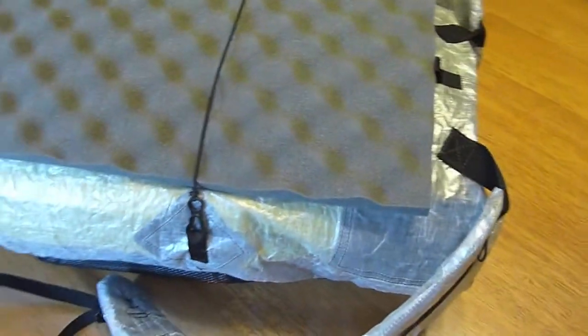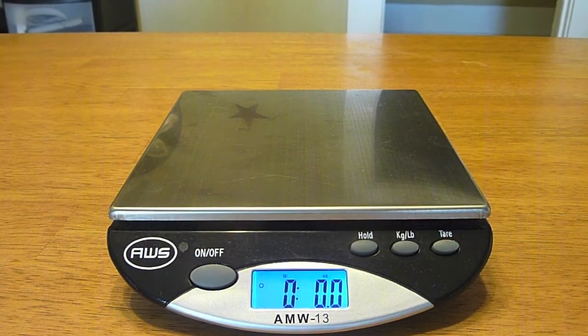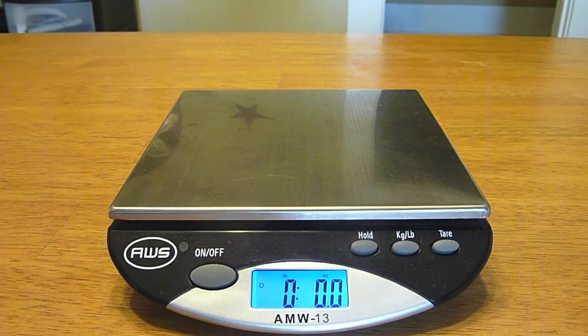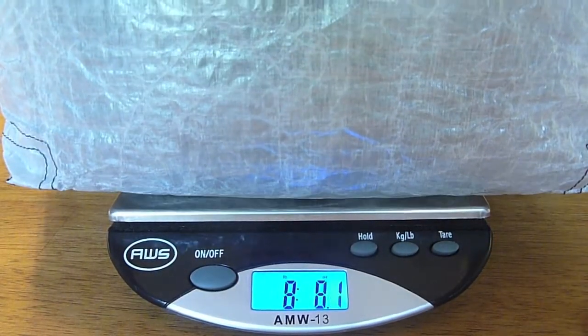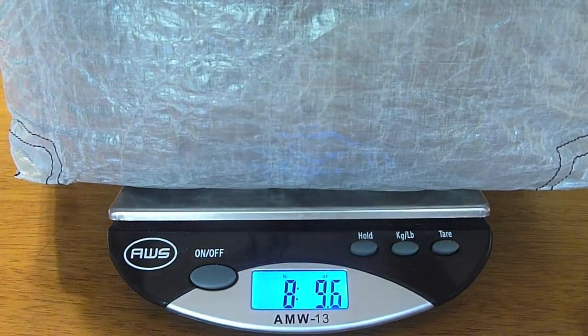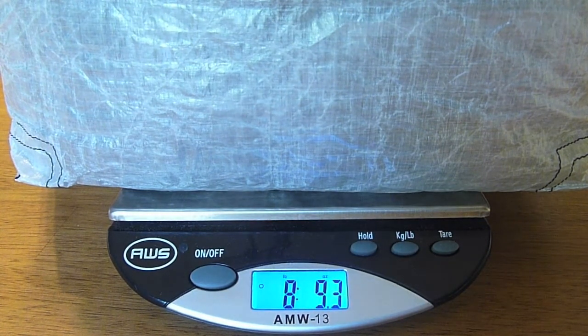Before I finish, I want to set the entire loaded pack on the scale. Keep in mind this is everything you just saw me pack — I'd still need to add water, and there was about two and a half to three days of food in the bag, plus my phone and multi-pack. But with everything shown, it comes out to eight pounds, nine point three ounces. I don't think that's too bad. I'm pretty excited about it and think this pack is going to handle well — but the only way to know is to get out there and use it.